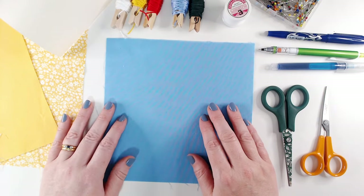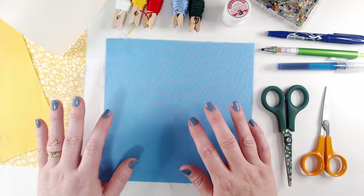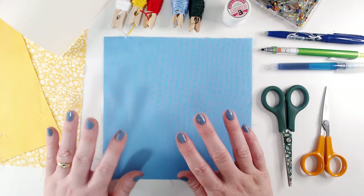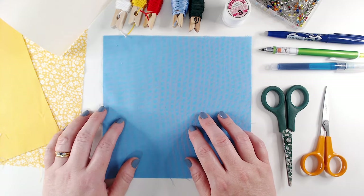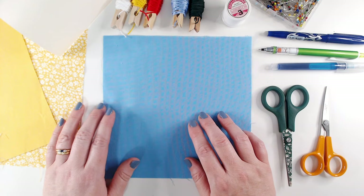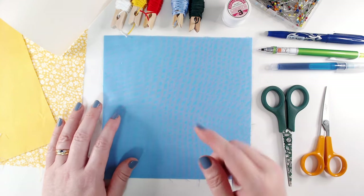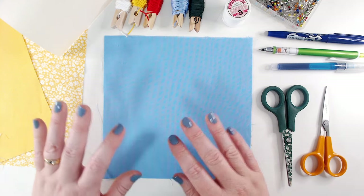Hi everyone, welcome back to Winging It. We're in week 33 of our garden quilt project. We're making a quilt on a garden theme, and if you're not keen on making a quilt, most of our blocks work as standalone pieces, so there's something for everybody here. I will link a playlist at the top of the screen so that you can go back and watch our previous videos.